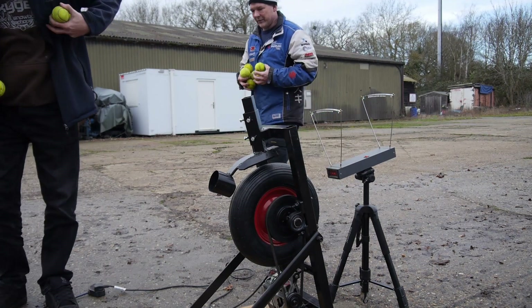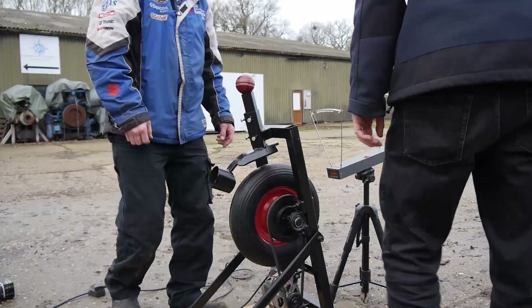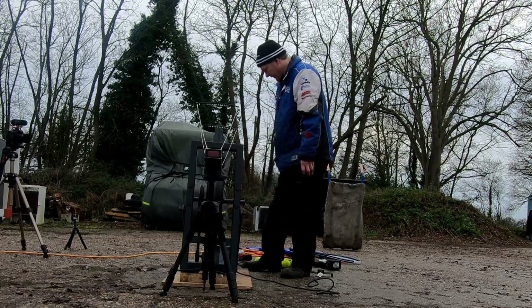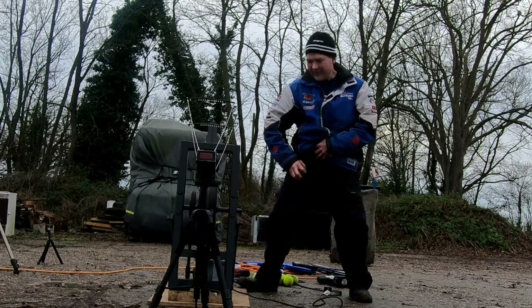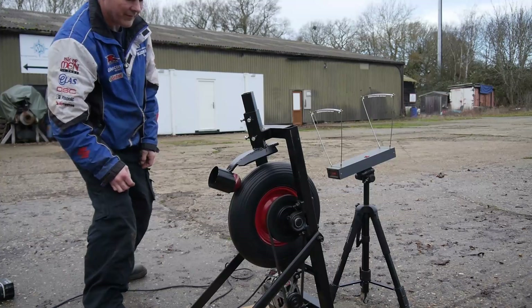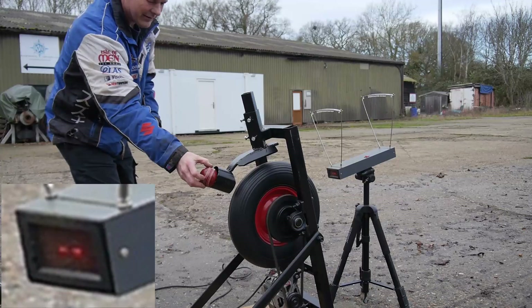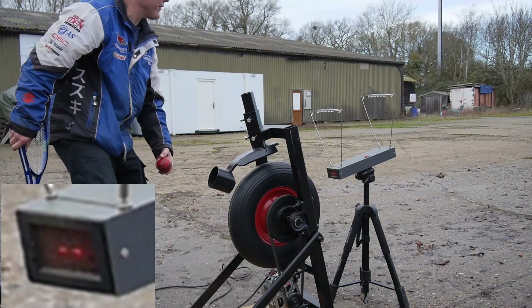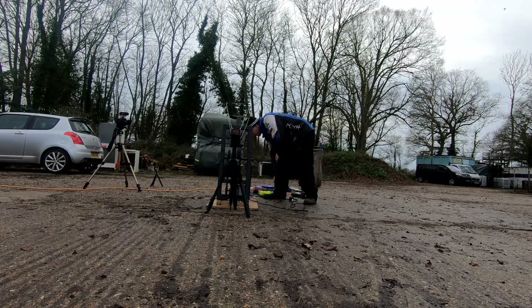I think we should have a go with some cricket balls and see what they do. Alright, what do you want to do then — want to go and catch it? Yeah, come on then. I'm going to try and catch it. So, we've got a pitch.